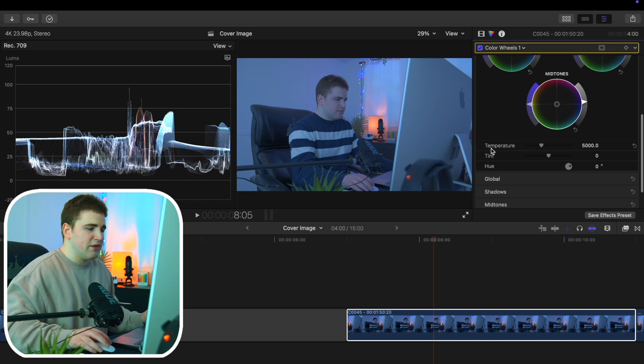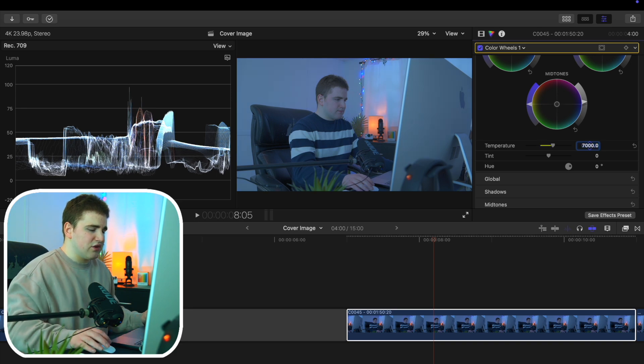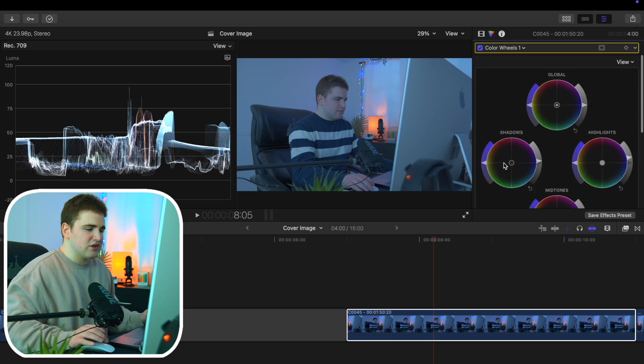In the color wheels I like to go to the temperature and increase it to 7,000. This might be extreme for your videos, but I really like my videos having that warm feel, so I usually have it above 6,000–7,000 or so. That's what I do first: a basic color grade with increasing the shadows, highlights, mid-tones, and then adjusting the temperature.